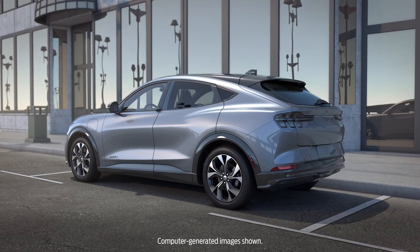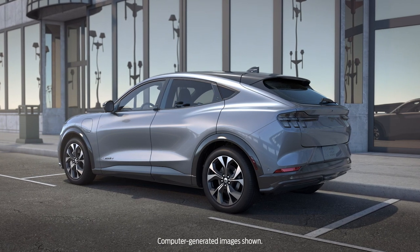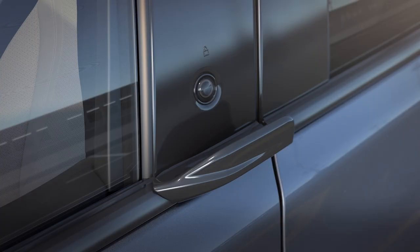Your vehicle may be equipped with an intelligent, electronically controlled door latch system called eLatch. A button located on each door releases the door latch. Here's how it works.